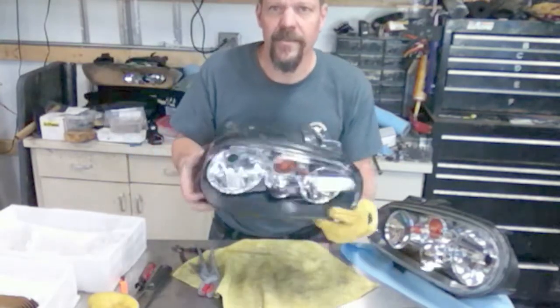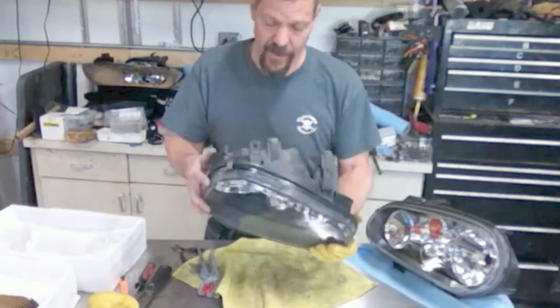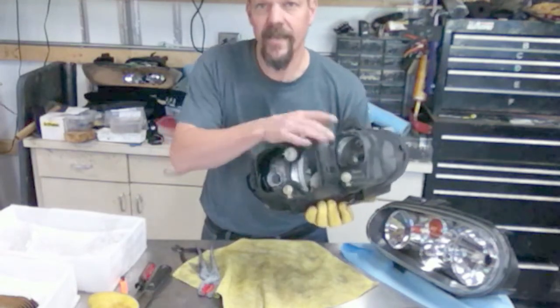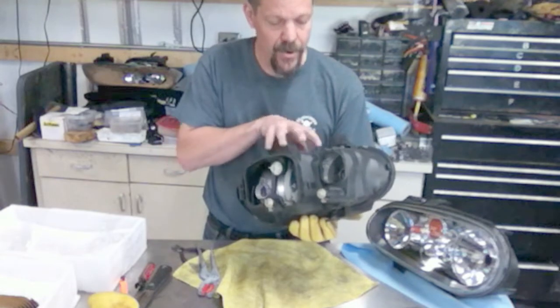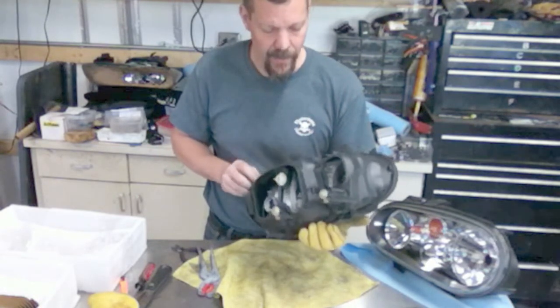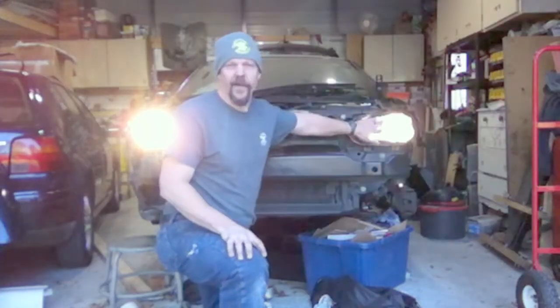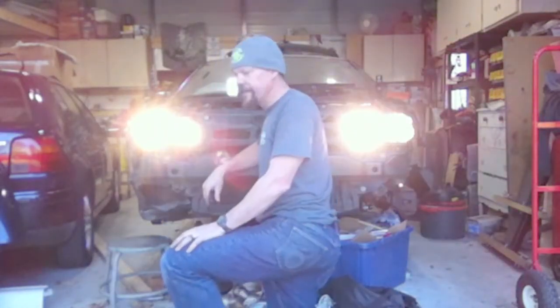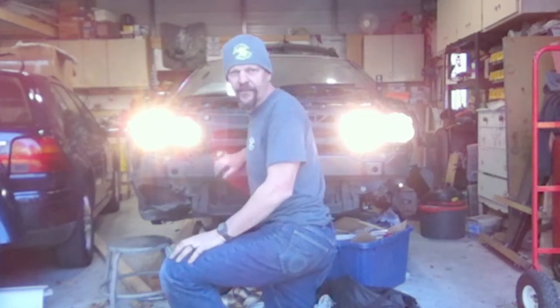And there we have a freshly sealed headlight with a new lens, just about ready to go on the car. By the way, when you put them in the oven I like to take the backs off just to make sure you don't get a little bit of over-pressure inside as it heats up — not a bad idea. So there we are with our nice clean lenses all installed, all the lights work, came out good. Thanks for watching!